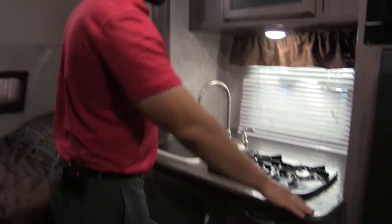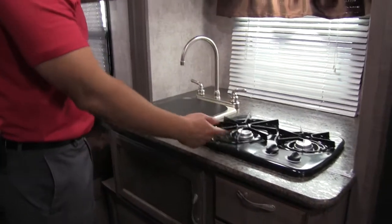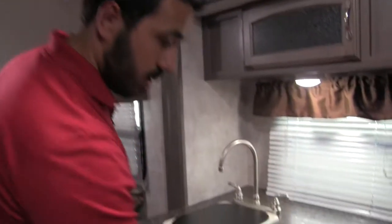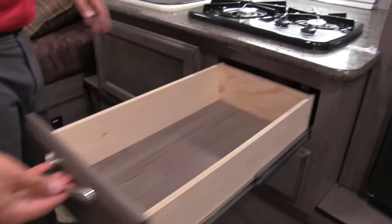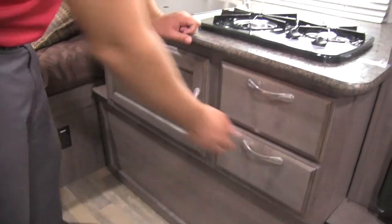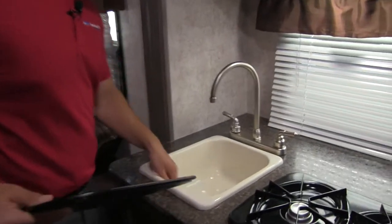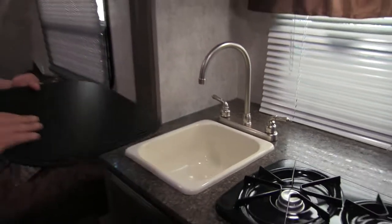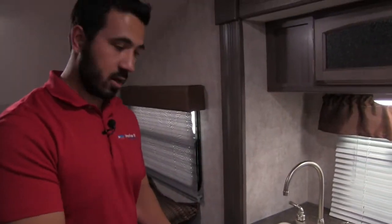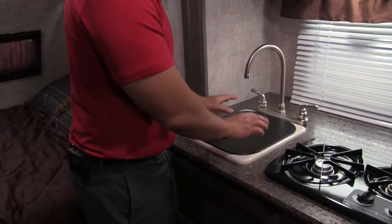Right over here we have great countertop space. This is our cooktop — a two-burner cooktop. We also have full extension drawers, two of those. Our sink is a nice deep single bowl sink, which makes it easy for doing dishes. You can flip the cover over — it's cutting board quality, so it basically comes with a cutting board. Flip that back over, good to go.